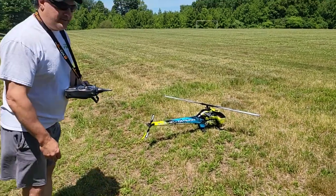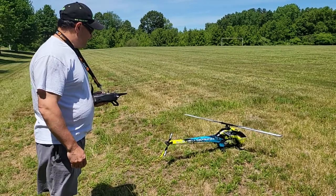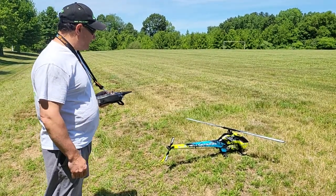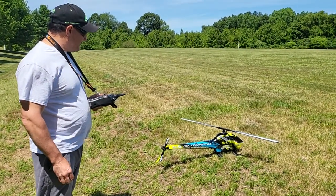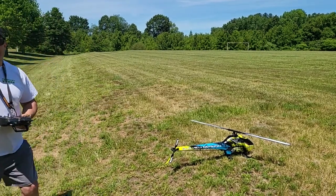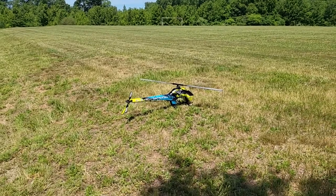Alright guys, back here again. We've been delayed — I lost my father. My father passed away during this build, so it's kind of put a dampener on everything. I wanted him to see this fly, but we're going to do a video. Nothing crazy, we're still tuning it, but we will do a hover, that's for sure.